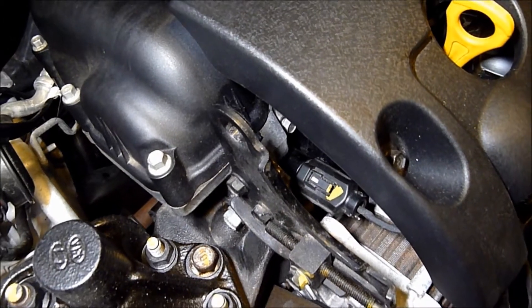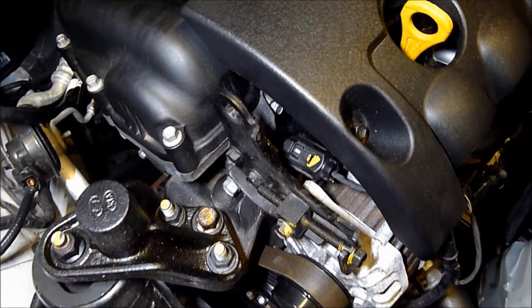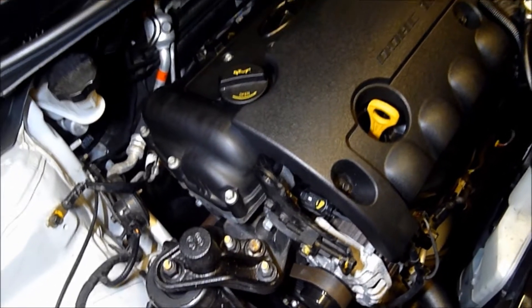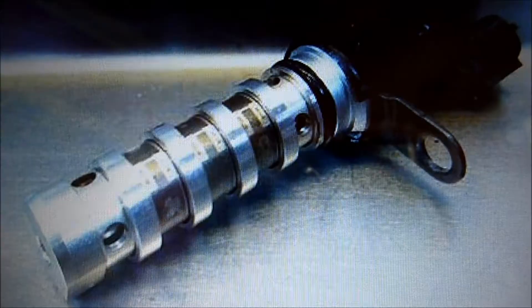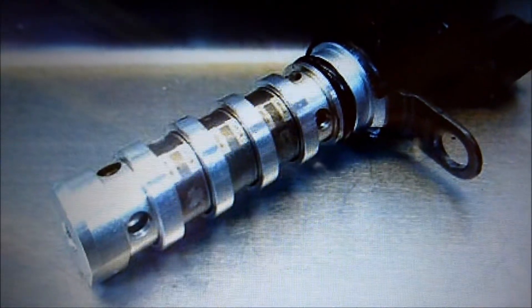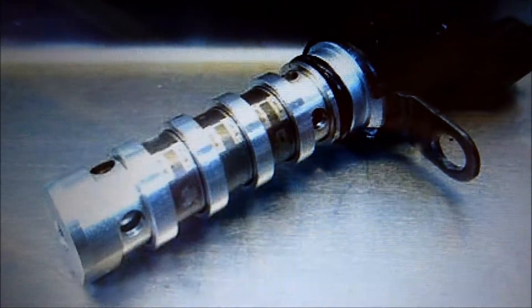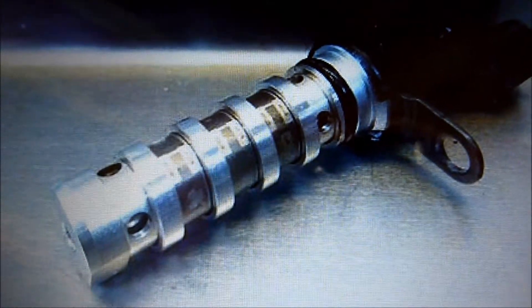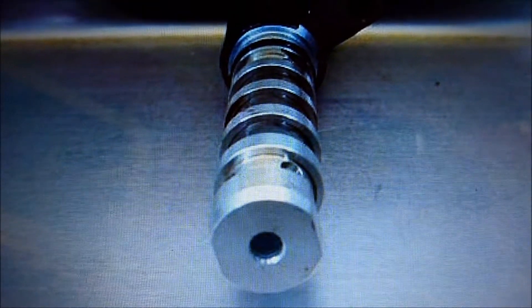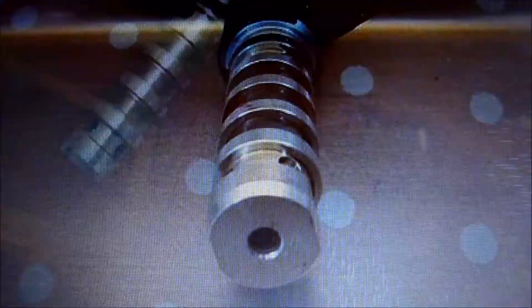It's come out a bit. So there you go — this is what a camshaft phaser solenoid oil valve looks like for your variable cam timing. I'll show you the size of it. So there's another one here; we can go in and look closely at it.